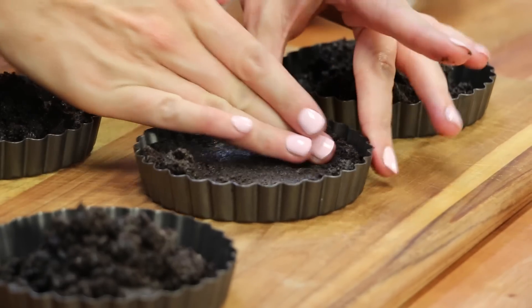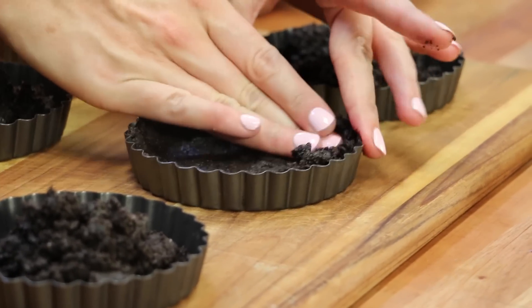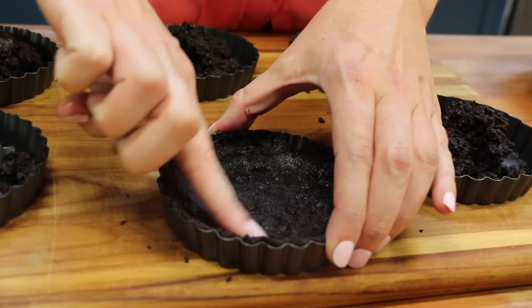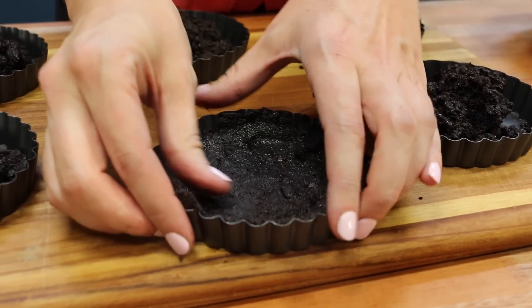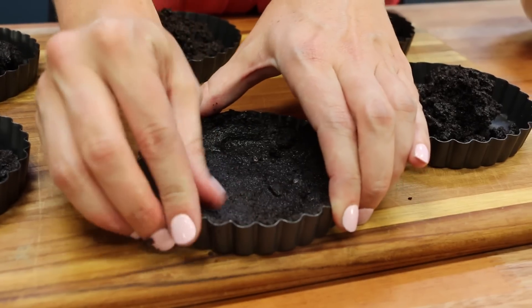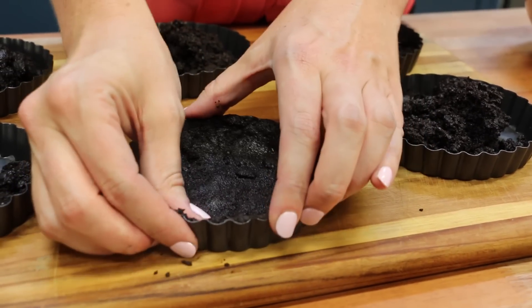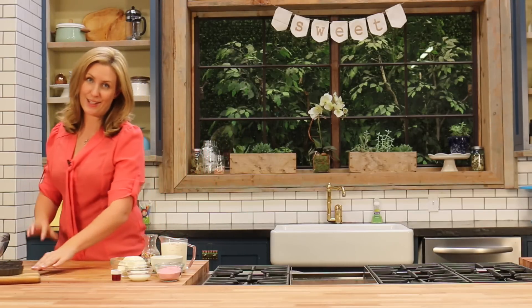Once it's all into your little pans, you just want to bring out your inner mud pie maker and we're just going to press it down. You do want to make sure that you're pressing it really nice up those side walls and giving it kind of a neat edge at the top. So make sure that you're really firmly pushing it down, squeezing that mixture up the sides so that it's not all trapped on the bottom of your tart pan. The neater you get those top edges, the neater your tarts are going to turn out overall.